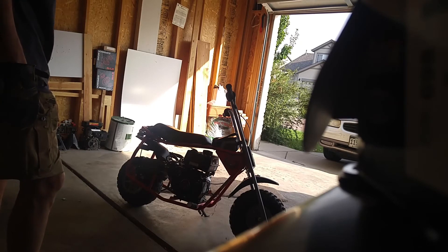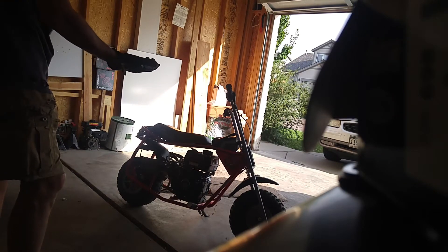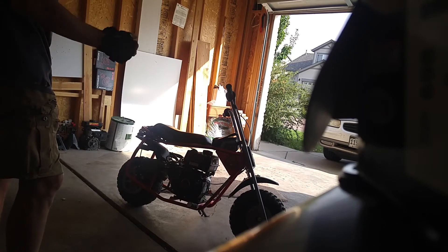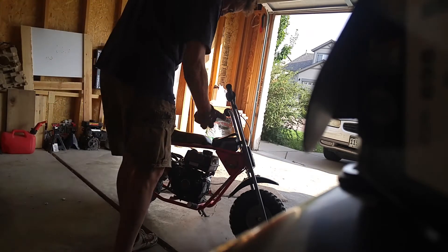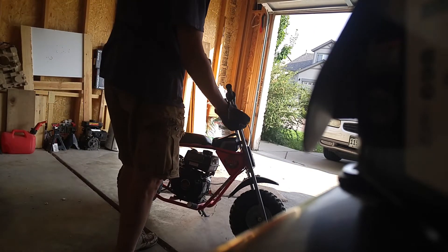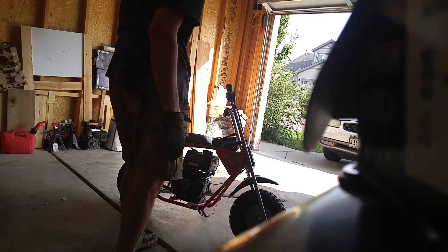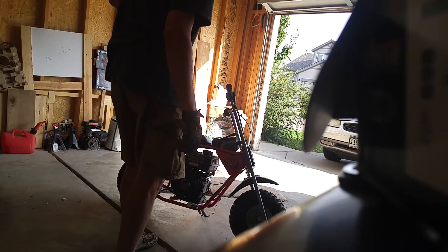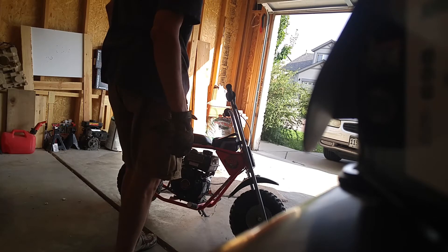The motor is combusting backward and it's pretty gnarly. I've pulled my forearm a little bit, but what I've learned to do is when I'm pulling it, not grip it that hard. I spoke with ARC Racing earlier and they said to check the valve lash.